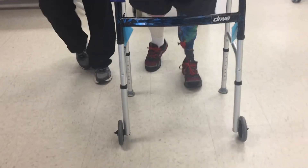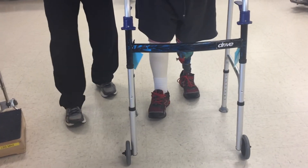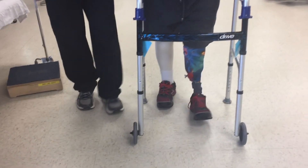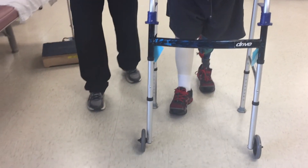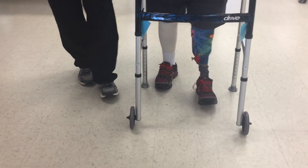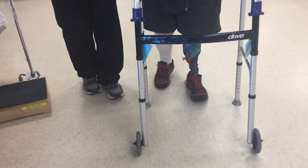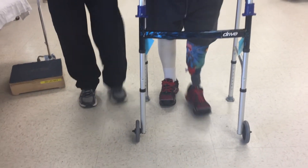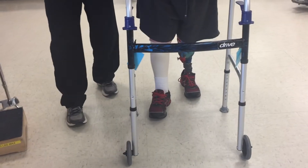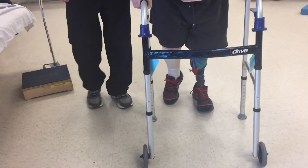Once the patient has their prosthesis and is ready to start ambulating, we bring them to the therapy gym and use parallel bars initially, then move them to a rolling walker once they're stable. This patient is now ambulating with her below knee prosthesis taking short steps, and we work on stride length as well as stride cadence. She's actually doing quite well for being this early in her prosthetic recovery period.